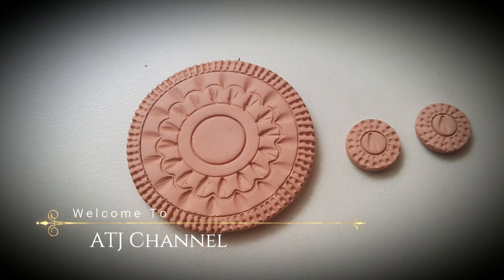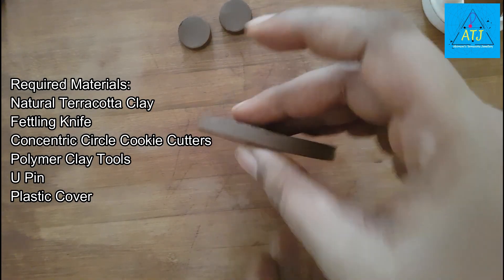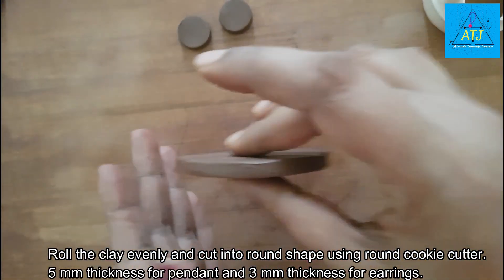In this video, I will show you how to do this pendant. The materials are clay, a fettling knife, concentric circle cookie cutters, and a U-pin.